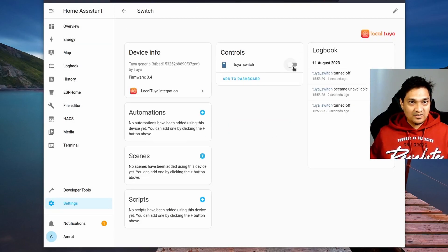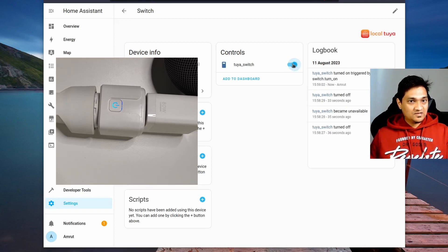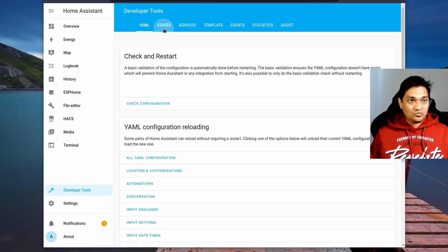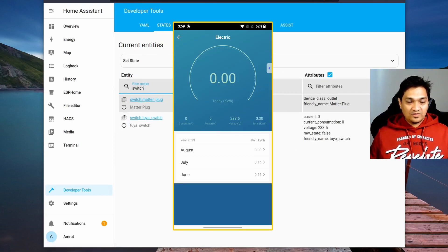The device turns on and off successfully, confirming it is working. Now let's check if the current consumption values are correct. Go to developer tools, open states, and search for the switch entity. The current consumption and current value are showing zero, but the voltage looks correct. To debug, connect a real device like a phone charger.